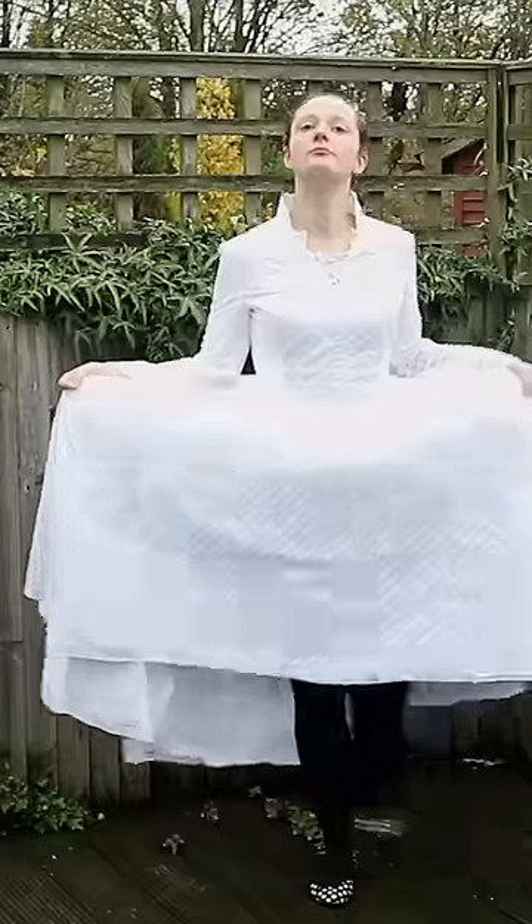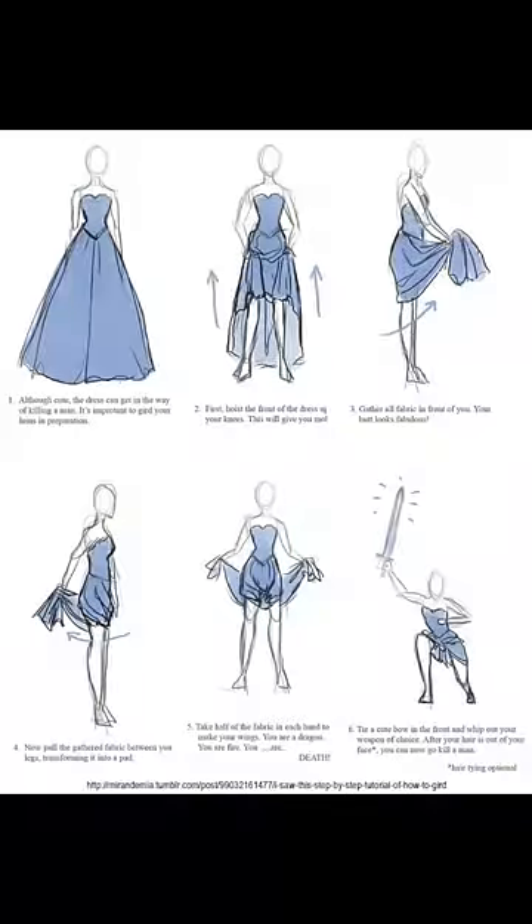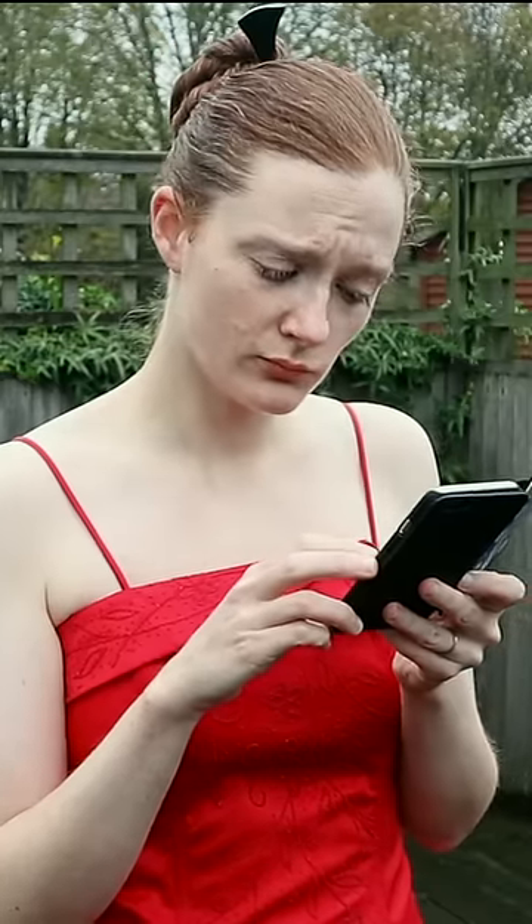Should you find yourself at an event in a ball gown when you are unexpectedly attacked by baddies, you will need to know how to gird up your loins for battle. As such, we'll look at Mirandemia's guide on Tumblr and the Art of Manliness guide, which combined will provide a solution that will work in most situations.